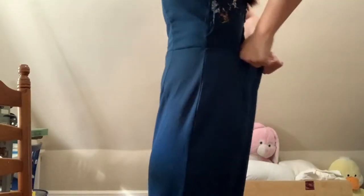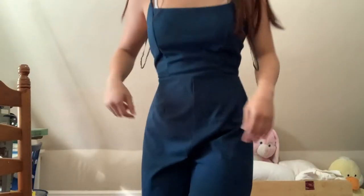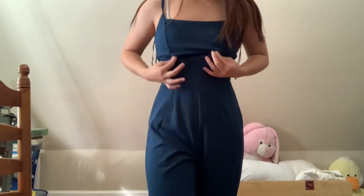Also the waist is way too big in this — it gaps in the back. So it ends up making this part really saggy underneath the boobs.